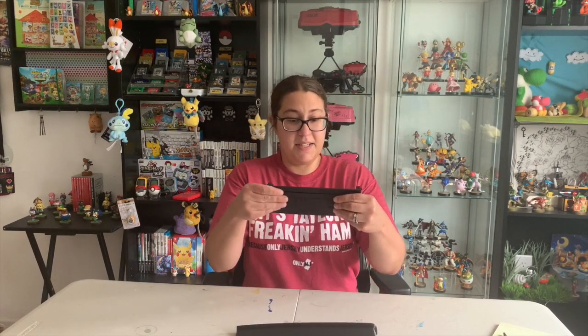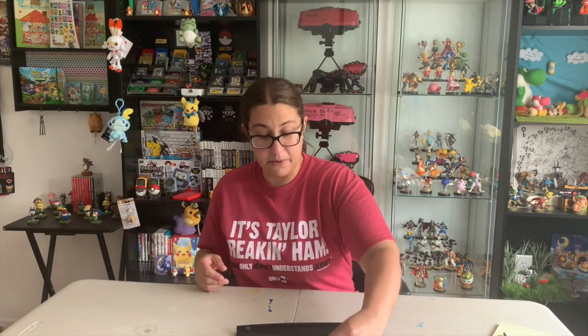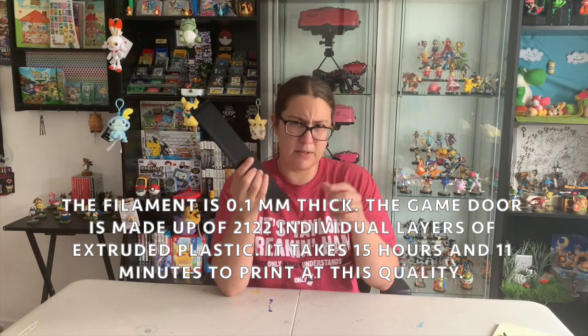The plastic is really rigid and sturdy — that's not going anywhere. If I remember correctly, I think this one took 15 hours to print, and this one was a little bit less time to print.